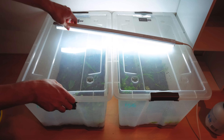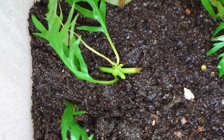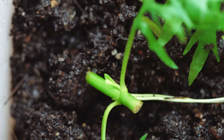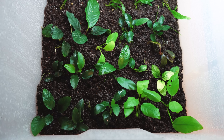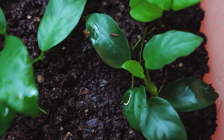On day five we already had some growth, particularly on the cuttings of our stem plants, where all of our cuttings were sending out new buds that will hopefully turn into new leaves. Some of them even have new roots. Our rhizome plants are a little more slow to grow, with only a few of our cuttings starting to send out new leaves.